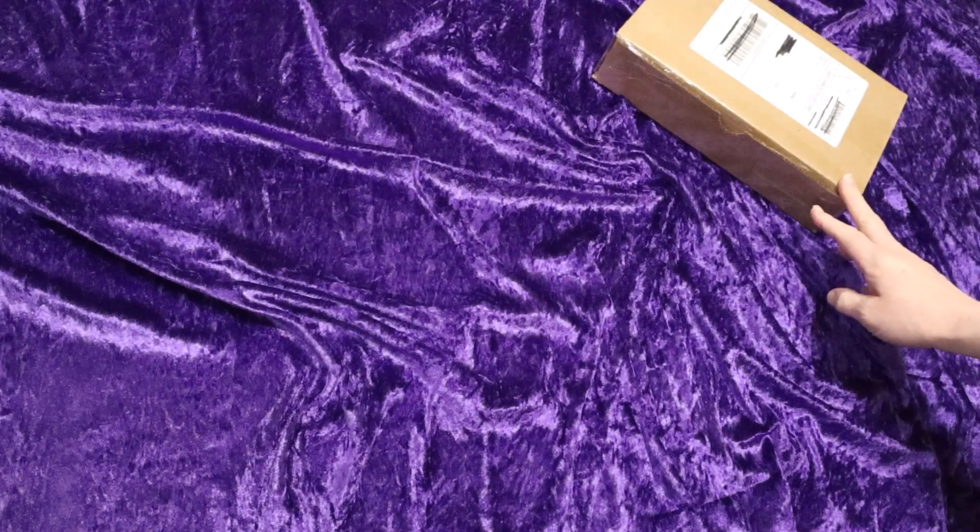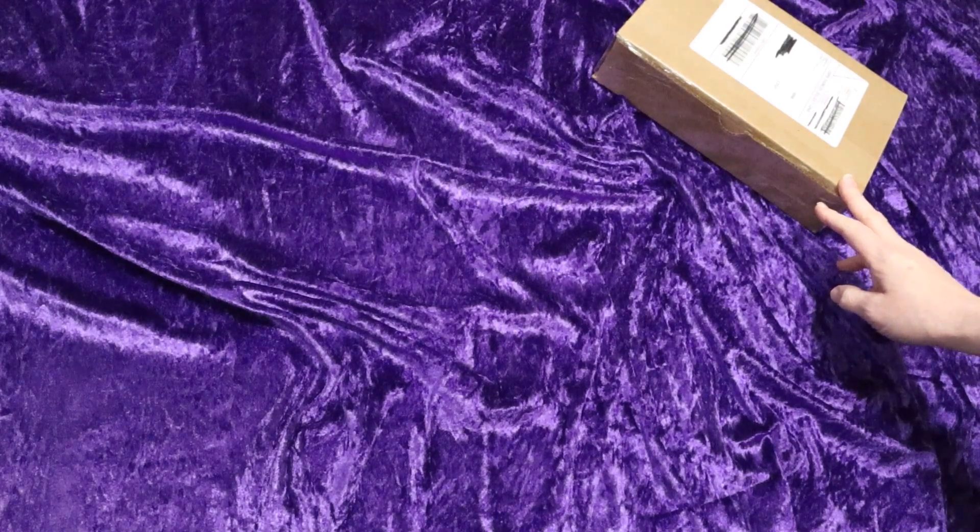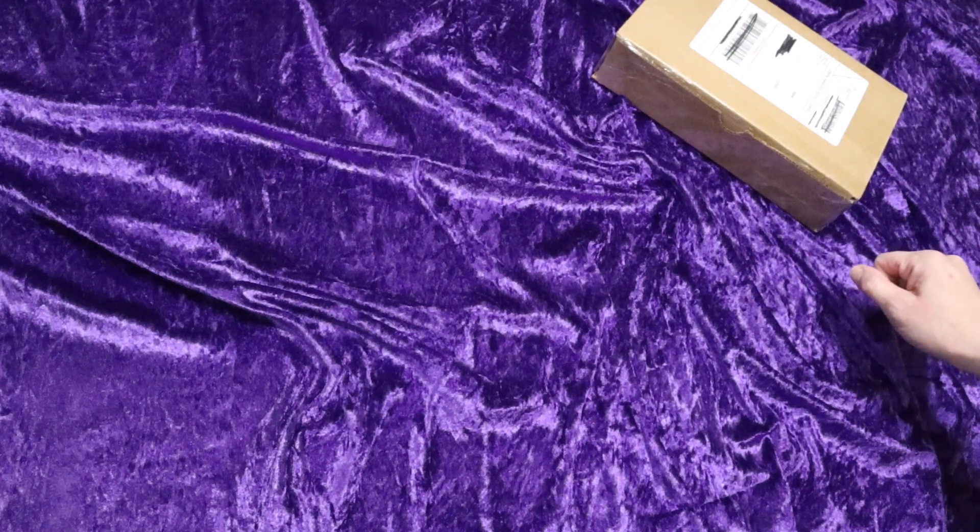Welcome back, Treasures, to another unboxing of Sugar Muses' Midnight Muses box. This is the March 2023 box. Let's jump in and see what's inside.